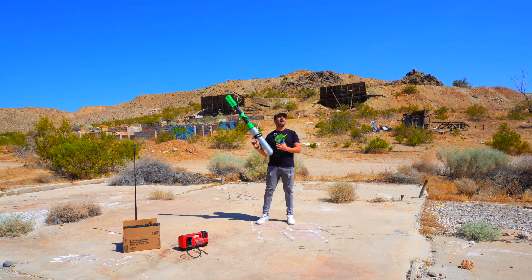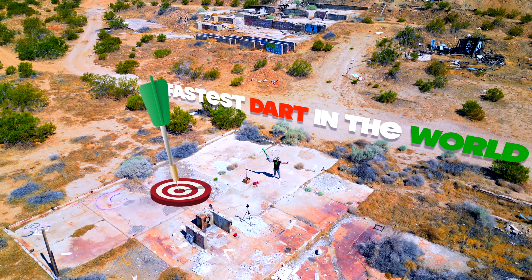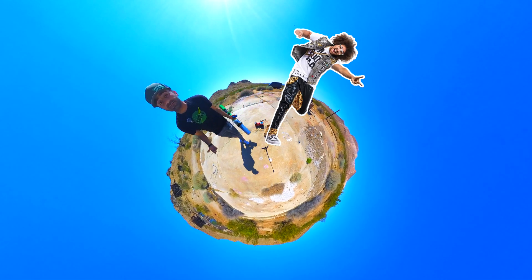Hey everyone! I'm in the middle of nowhere. I'm trying to shoot the fastest dart in the world using my homemade cannon. I even had red food to test the cannon to see if it likes it.